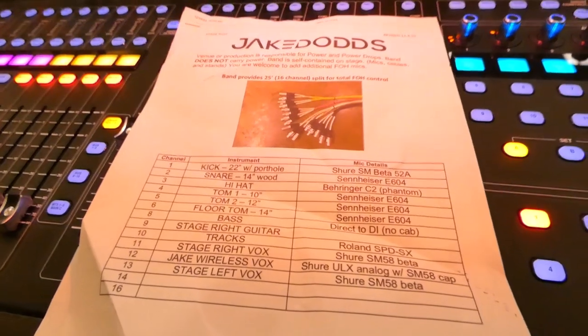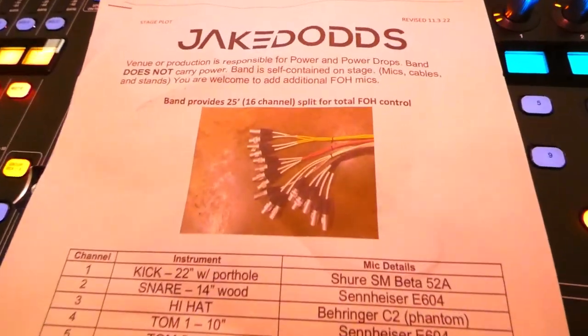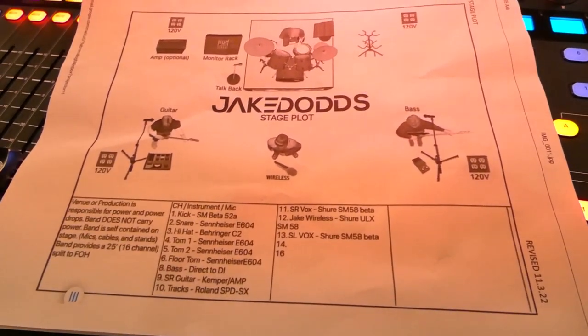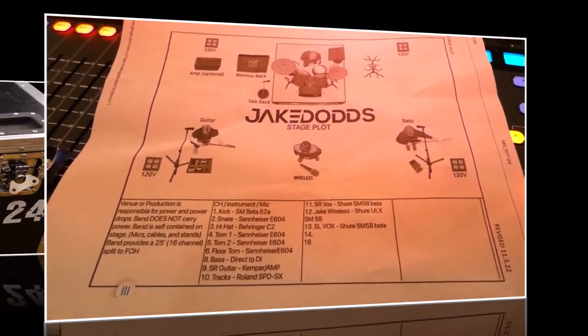The band, several days before the gig, provided me with an overview of their needs along with an input list and stage plot, so I knew what to expect them to bring and where I needed to have power drops for them on stage, so I would be ready when they got there.